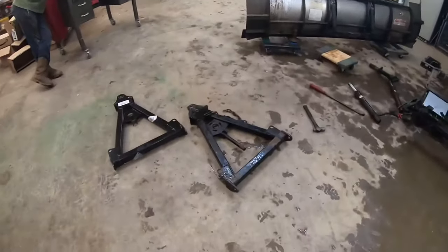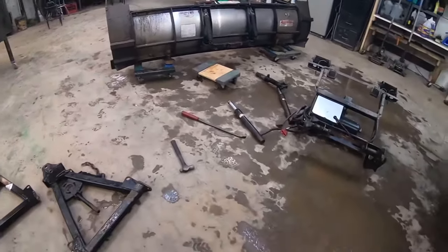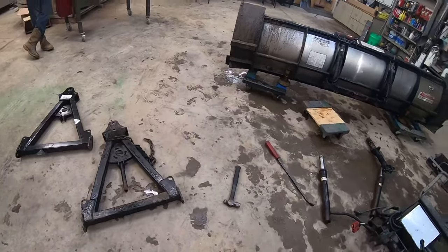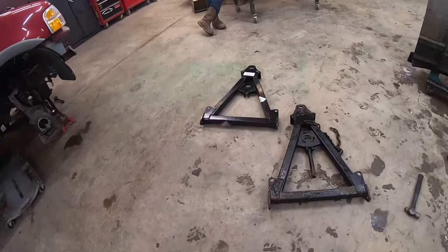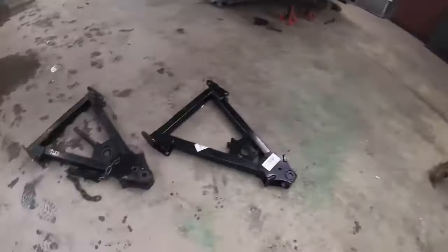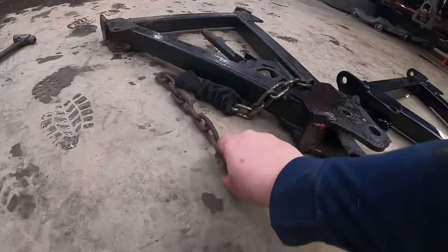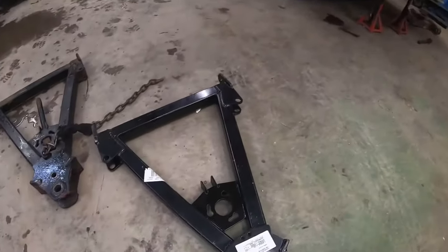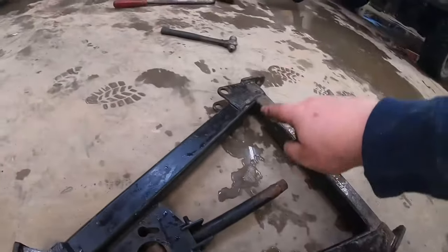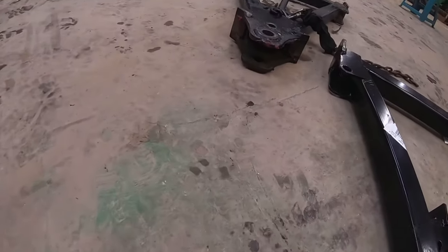I don't know how much footage I got of this — I believe I had it recording but for some reason it said the file was bad or something. It won't let me view it on my GoPro, so I don't know if I got anything. So we got the plow off, the back portion, and we got the two A-frames sitting there. If you look — you can't really tell on camera — but this ear here is bent. This piece of square tubing is bent, and the ears on both sides here are bent. If you stand from back here you can kind of tell.